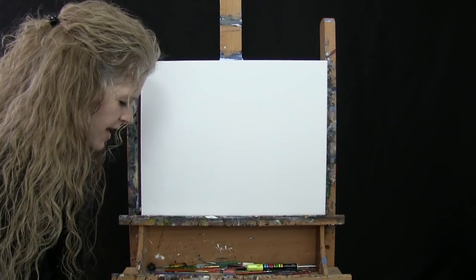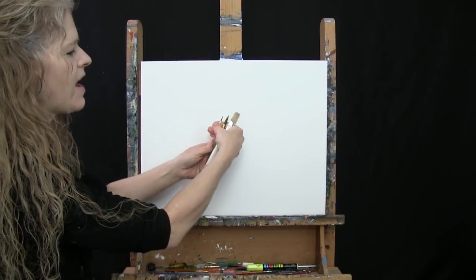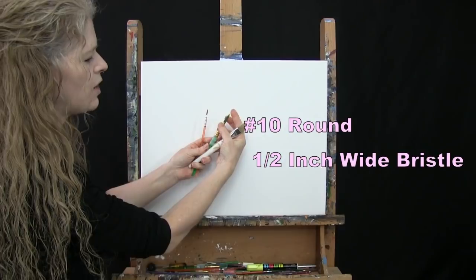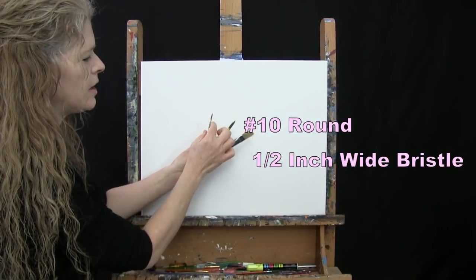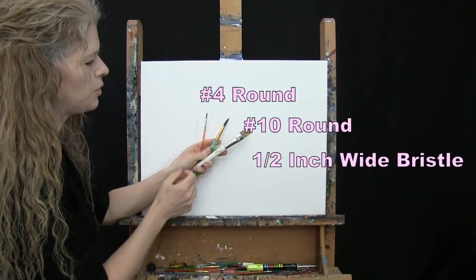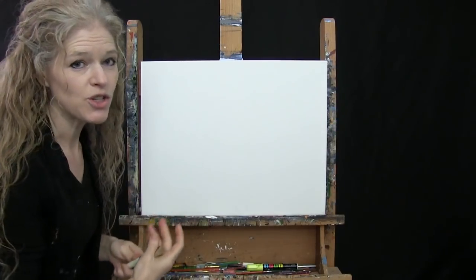For my tools today I have three brushes: a half inch wide flat bristle brush, a number 10 round synthetic brush, and a number 4 round synthetic brush. Throughout the painting process I will refer to these as small, medium, and large. Of course you can switch those up as well.